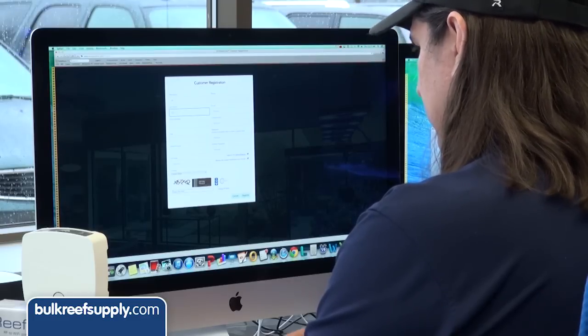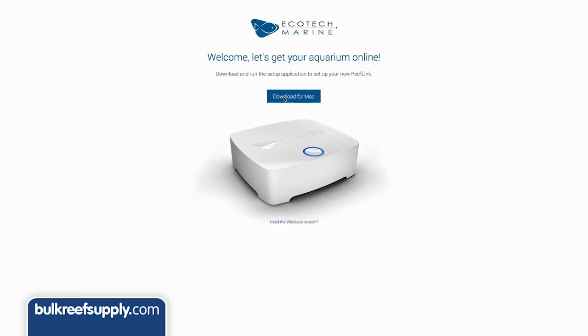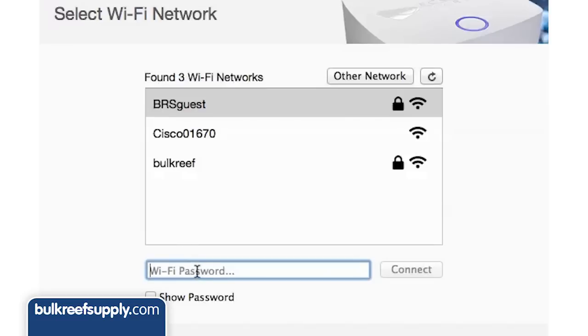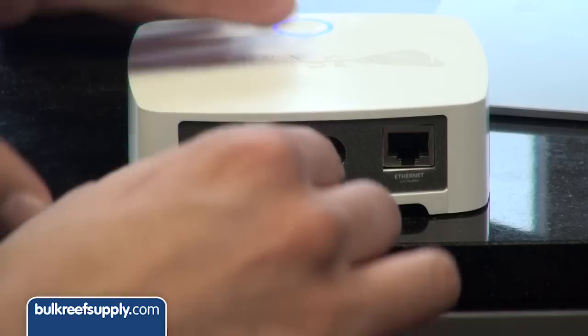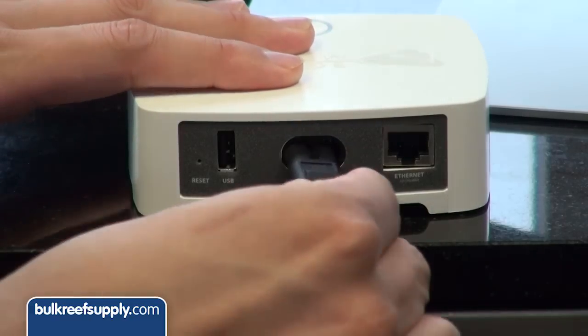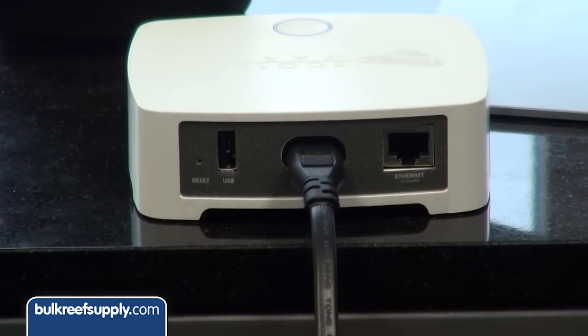Then go to tinycc forward slash ReefLink to download the setup application. The setup process will offer you two options: one via ethernet and one via wifi. In this case I am going to use wifi and enter the relevant information. At this point we are done with the ReefLink setup — disconnect the USB, power it up with the power cord, and it should show a success message.